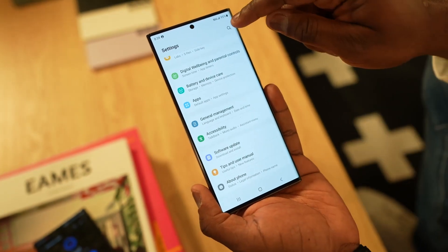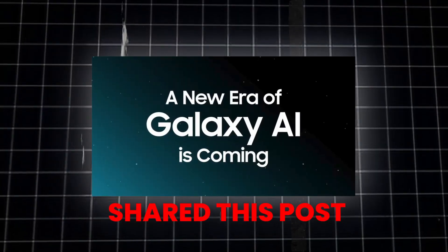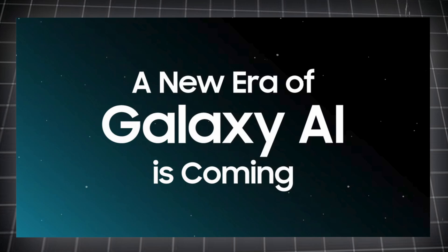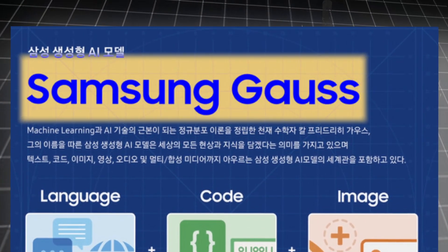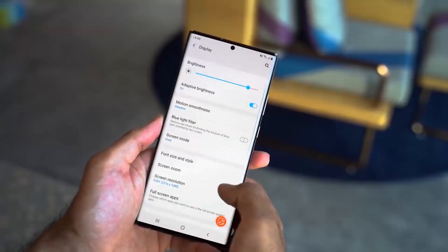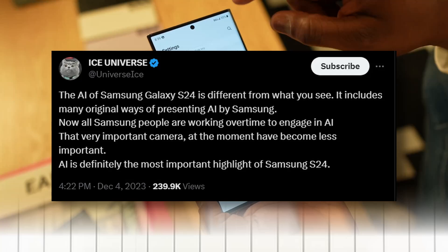Samsung has actually revealed that AI is coming for the Galaxy S24 Ultra. Ice Universe shared a post: 'The new era of Galaxy AI is coming.' This is a new AI — with the name Samsung Gauss — and it's going to handle your daily tasks. Bixby is essentially no more; you're going to see a new version of it.